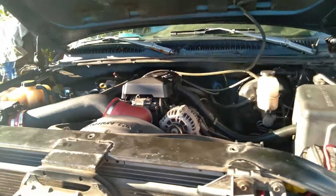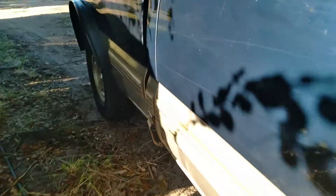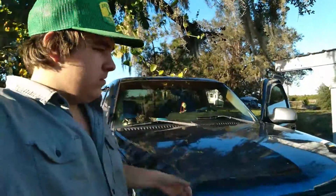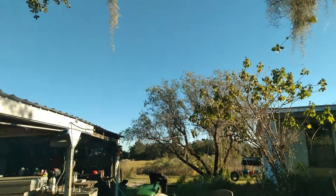Purrs like a kitten. That's the wonderful sound of a V8. Yeah! It turned out to be a beautiful day - it was cold this morning but turned out beautiful. I got some aluminum cut up. I've just been working on this thing.